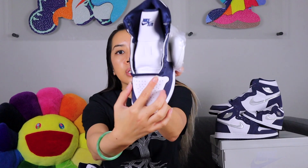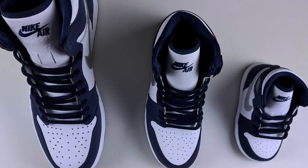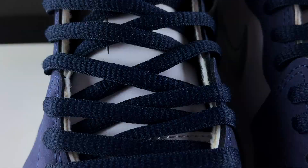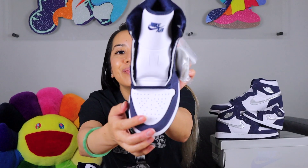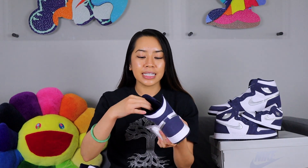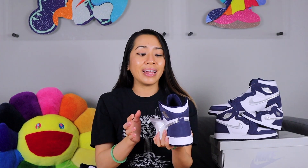All sizes come pre-laced with a circular Midnight Navy lace. For GS and men's there is an extra set of laces in flat white — the classic Jordan 1 laces. The round circular laces are something a little different. Moving up, the tongue is really interesting — it's not your typical cushioned nylon tongue. This is a really flat leather tongue and it's very thin.